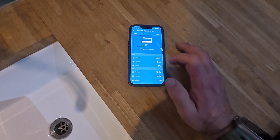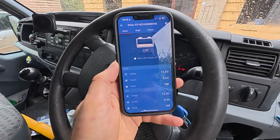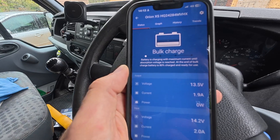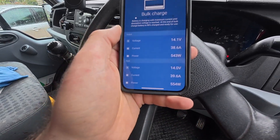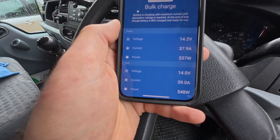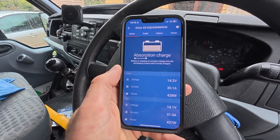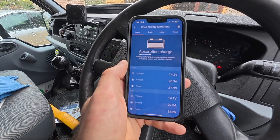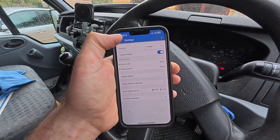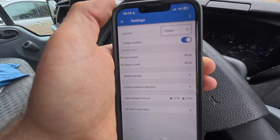Now I'm going to start the engine and we'll watch it power up in the app. There we go — we can see a bulk charge happening. The input has hit 14 volts and it's putting out 40 amps, 511 watts. It's going to go into absorption shortly because the battery has been charging on solar all day. Just make sure in the app that it's always set to charger mode if you want to charge from the engine — if it's set to power supply mode, that's the reason your charger won't be working.